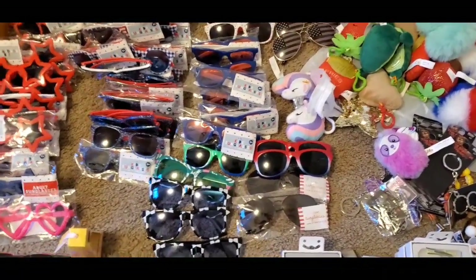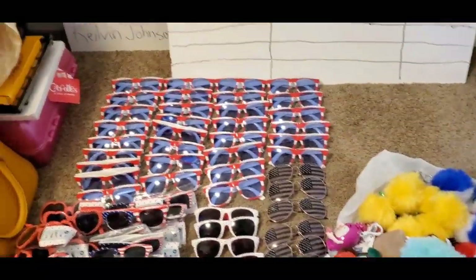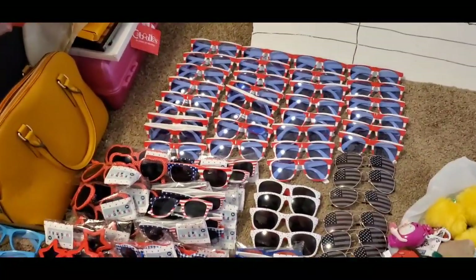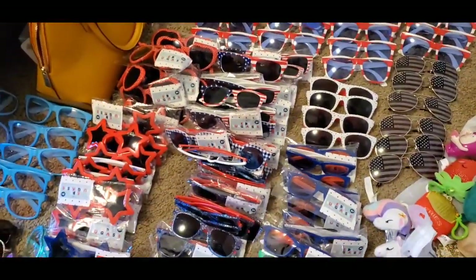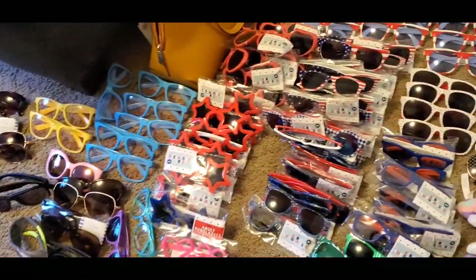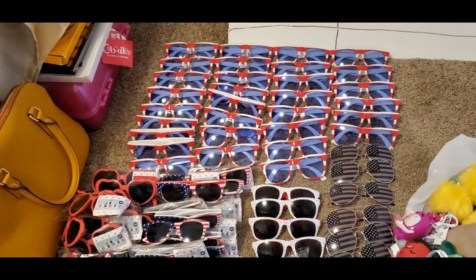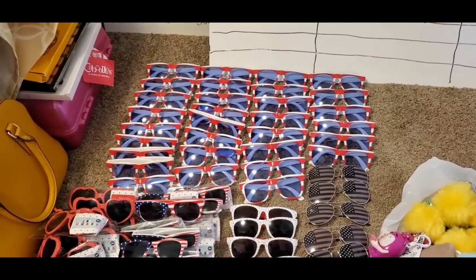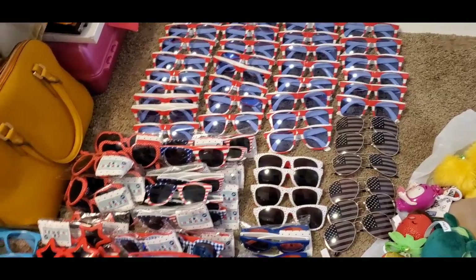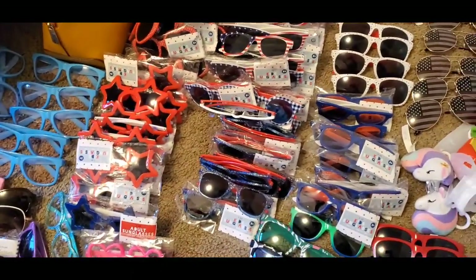This is what I got out of the ten dollar bargain buggy at Dirt Cheap. I'm exhausted from organizing this but I wanted to make it look presentable for you guys. Let's get to these glasses - I have over a hundred different types of sunglasses and shades. It was a Fourth of July / Independence Day theme, which works for me because my daughter was born on Independence Day. I'll be handing out a pair to almost every single family member, from adults all the way down to the little ones.